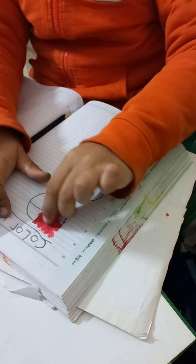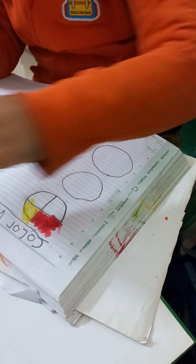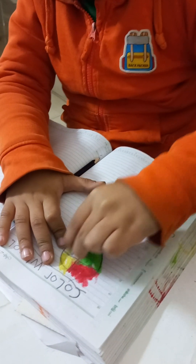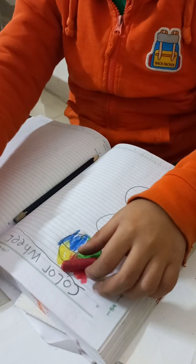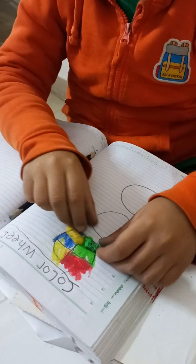Red, yellow, green. What is green? Green and blue. Red, yellow, green, blue.